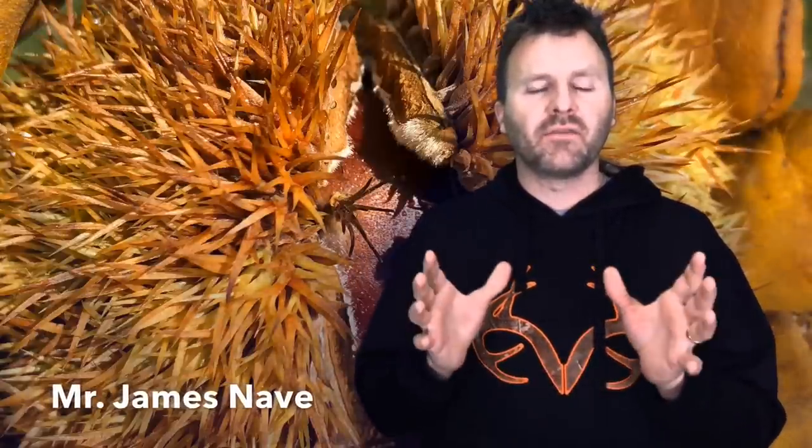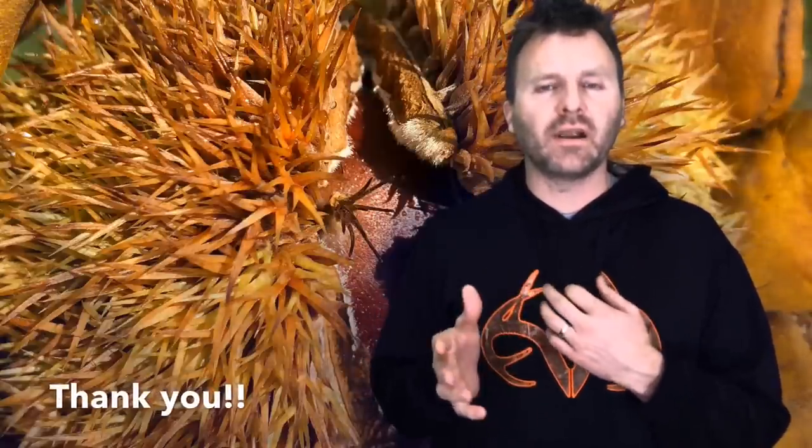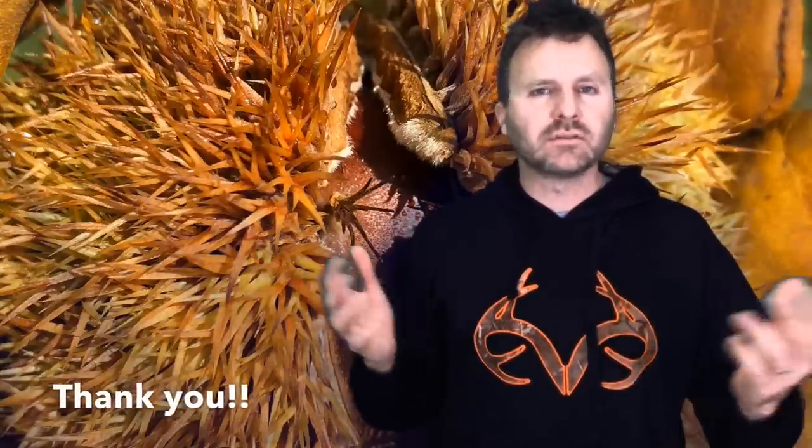Before we get going, I want to thank Dr. Hill Craddock and Mr. James Knave for very graciously allowing me to use some of the photos they have of trees, blossoms, and nuts. If I couldn't have used those chestnut pictures I would not have a full video here. I only have a few varieties of mine that are producing. I want to thank both of you for allowing me to use those pictures so that I can help spread some education to the community.